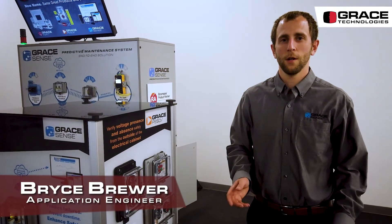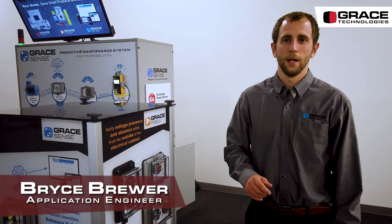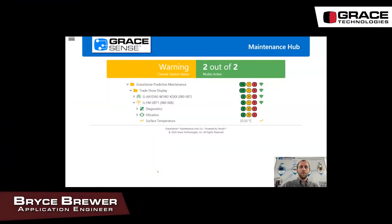Now let's jump into the maintenance hub and look at some of its features. The dashboard for the GraceSense maintenance hub uses a nested folder structure with different nodes housed in groups depending on how you want to organize it. We're currently in a warning status due to the surface temperature channel being in a warning state because a 15 degrees C alarm was set on it.